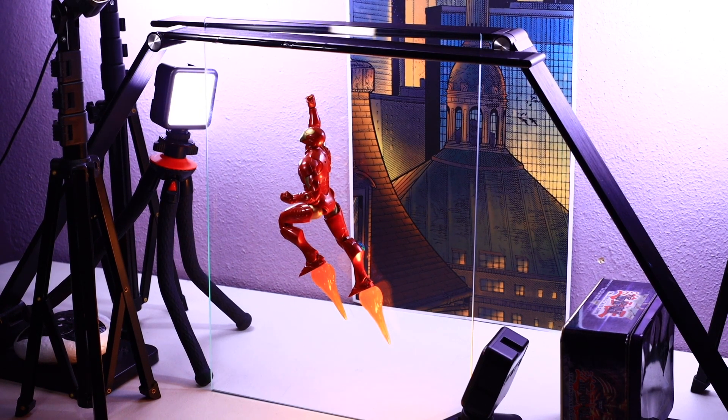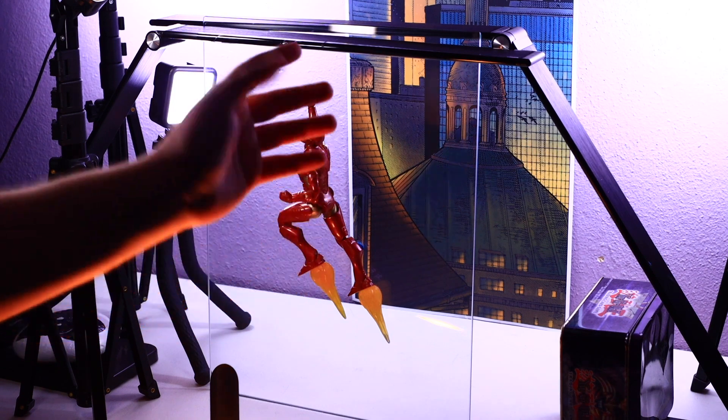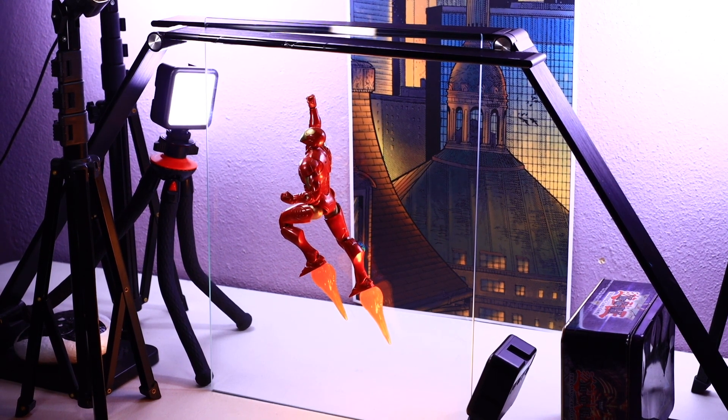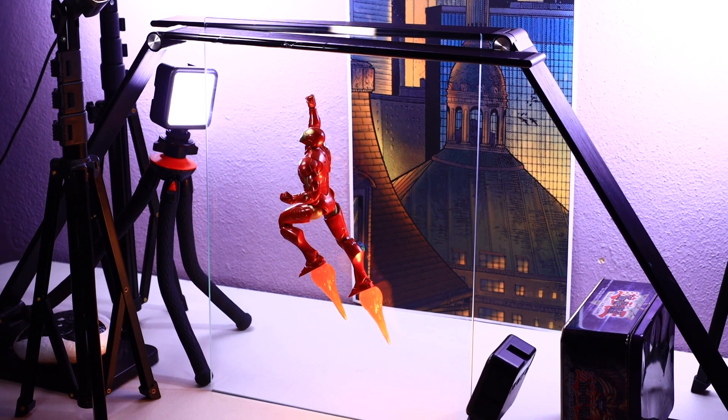I thought this background worked really well with this figure — it's a nighttime scene. I wanted to make sure I lit his rocket boosters, which came with an Iron Man figure. I've got a little Ulanzi light pointed to the back shining upward, providing just enough light to light up the fire effects on the bottom of his feet really nicely. Since it's a night shot it looks even better in camera. It's a very simple shot — just a nice pose of Iron Man flying through the sky to highlight how cool this figure is.